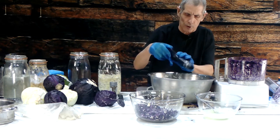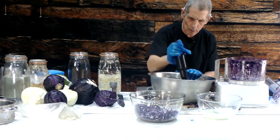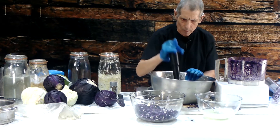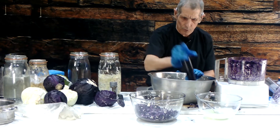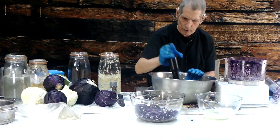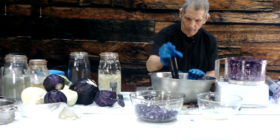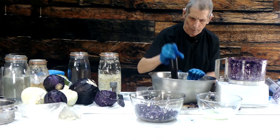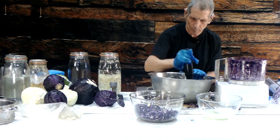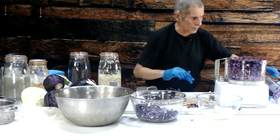Now you've got to beat this really well — beat it to death. This mixes the salt in and brings all the juices out. Oh, I've also forgotten the black radish — we want to add some black radish as well.